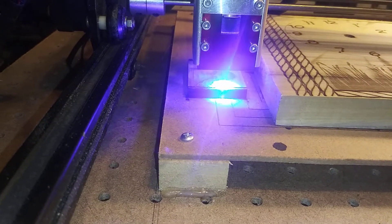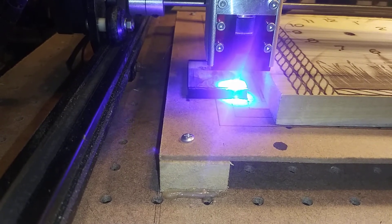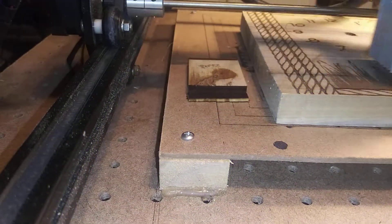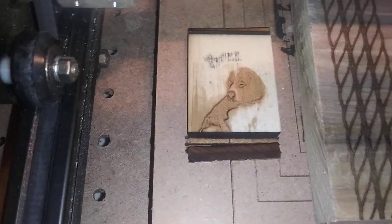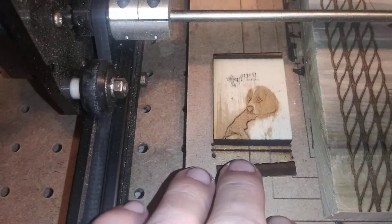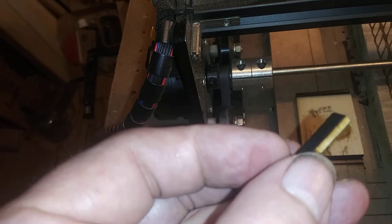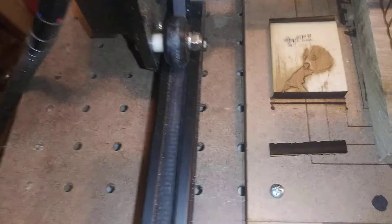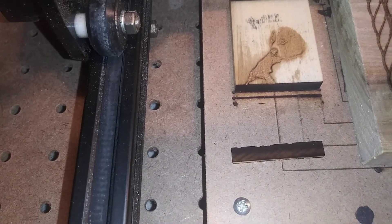I'll put a filter on this later to cut down on the blue glare from the laser — I have one ordered. You'll notice that the piece fell clean off — look, no problem. It cuts clean through in three passes, and I probably could have done it in two, but I did it in three just to be on the safe side to make sure it cut all the way through.